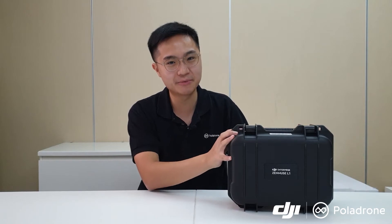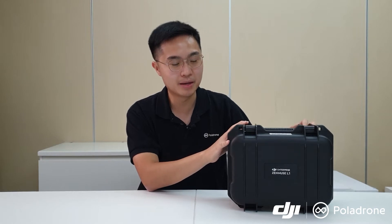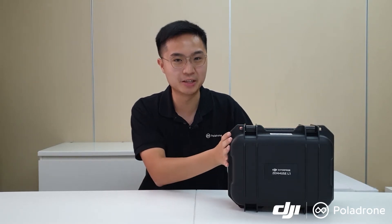Hello everyone, my name is JX from Polar Drone. Welcome to our product introduction video for the newly released DJI Zenmuse L1 sensor. We've just received this demo unit from DJI a couple of days ago. The product was launched in early 2021, but the demo unit was just shipped and commercial units are expected to ship in the next couple of months. Today we'll unbox the Zenmuse L1 and cover some of the key features of the sensor itself.